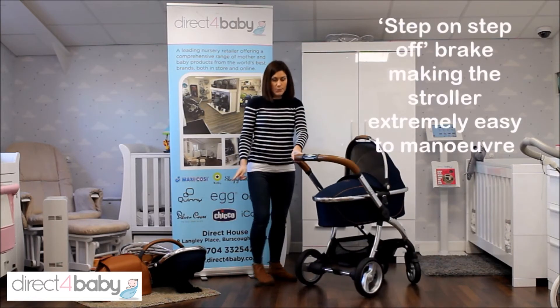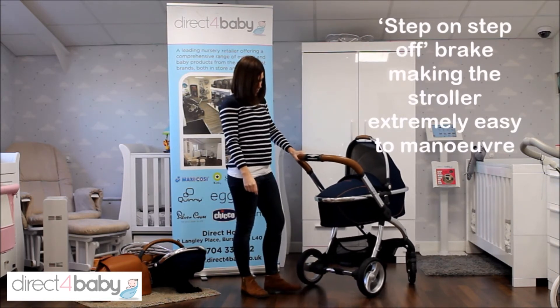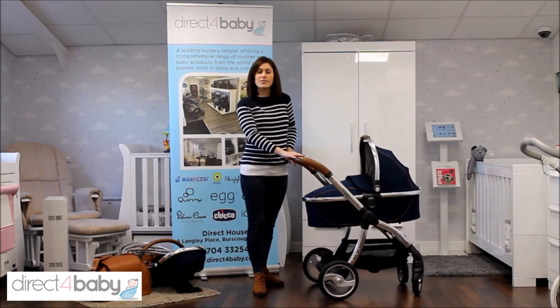It's also got a one-touch brake here on the centre of the chassis. Press down to lock and then press down again to release, which is really great because it means you don't damage your shoes or hurt your feet if you've got sandals on.